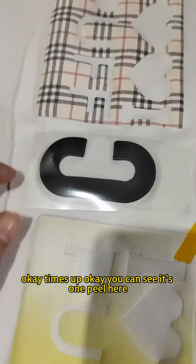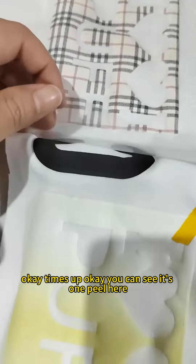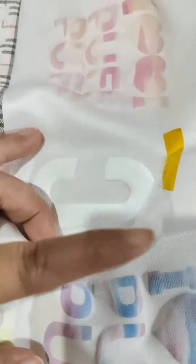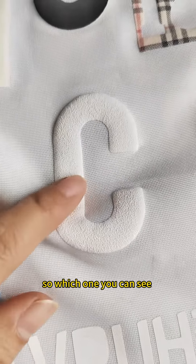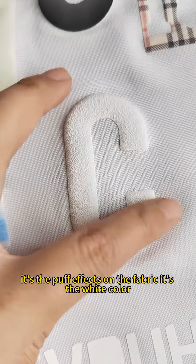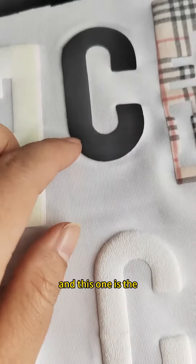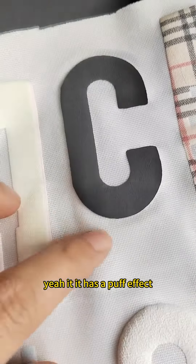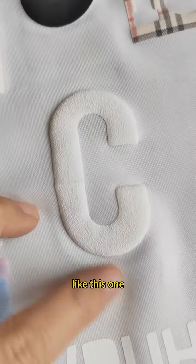Okay, time's up. You can see it's a cold peel here. You can see the heat effect on the fabric — this one is the white color and this one is the black color. It has a purple effect like this.